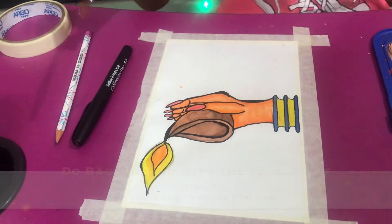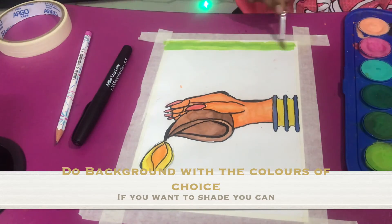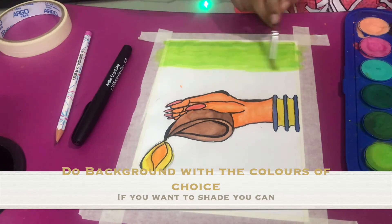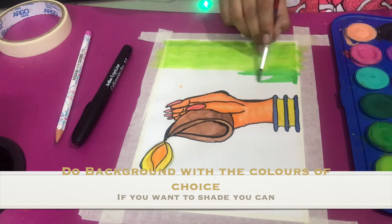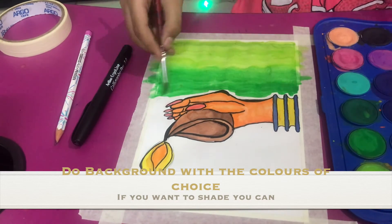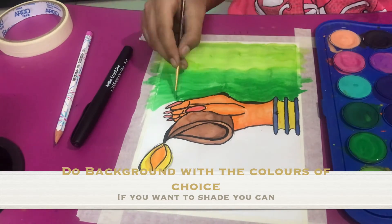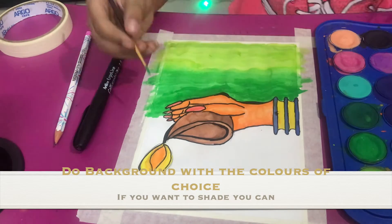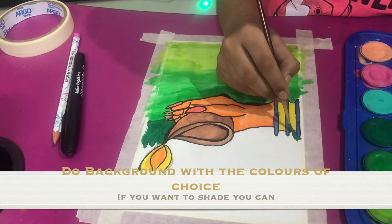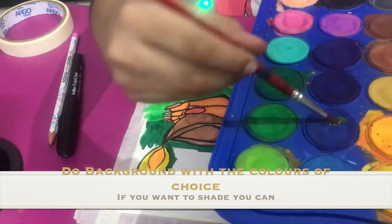Spoiler alert — this is a new table; it even has a cup holder so the water doesn't fall, which happens to me often with watercolors. You can also put your phone or tablet there for online classes during lockdown. Now back to the painting and finishing the outline.